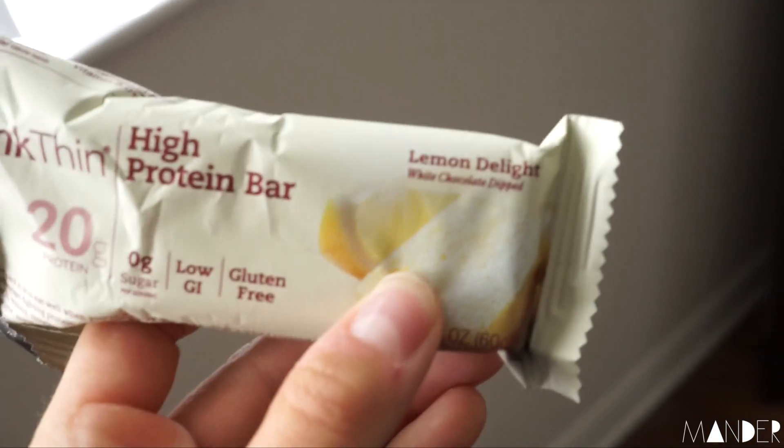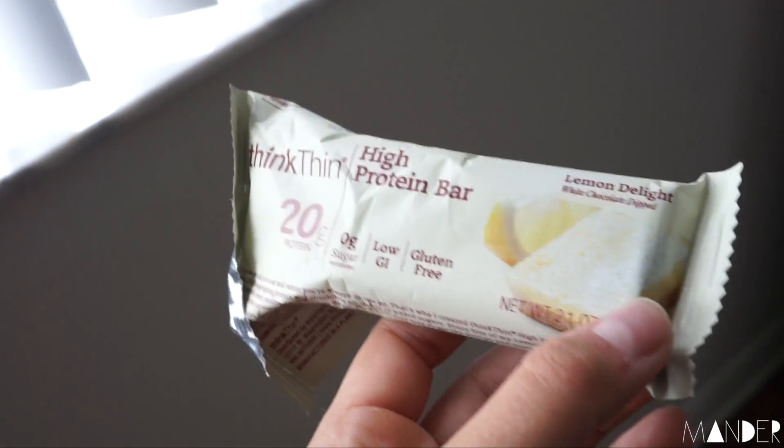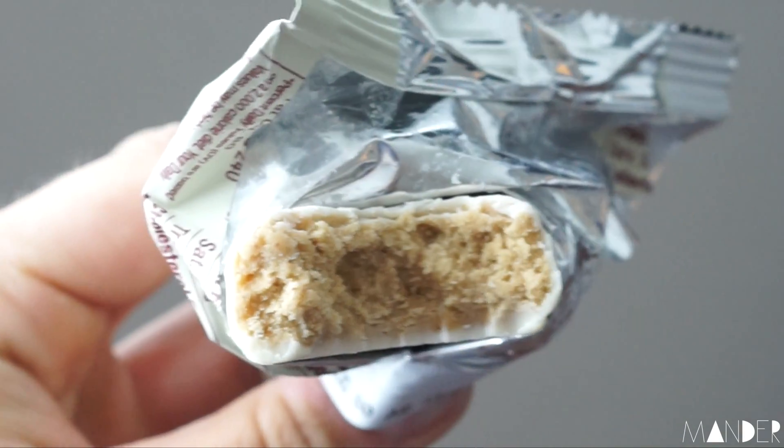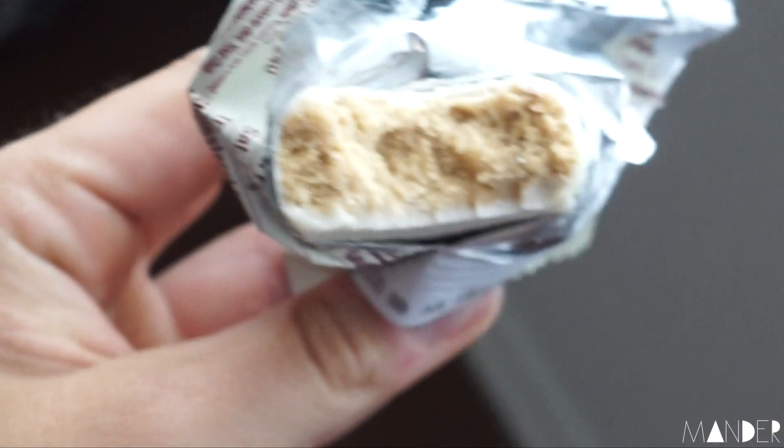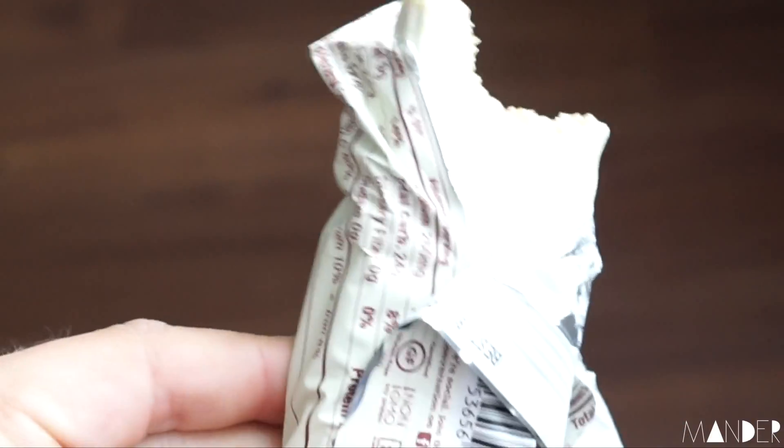Interrupting this Manders episode for — I think it's the Think High Protein bar in lemon delight. I have been all about these bars lately. Give you a little natural lighting here — they are just so good and this lemon one is great.